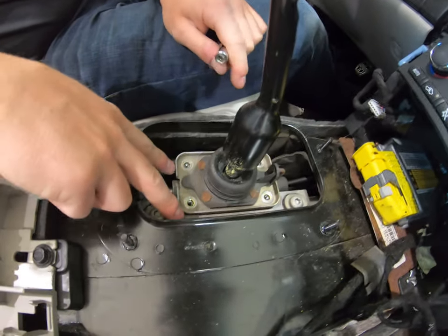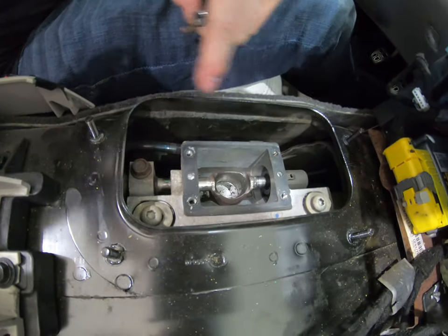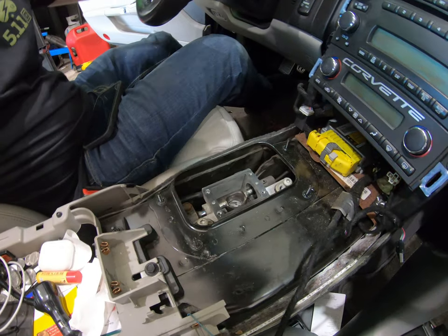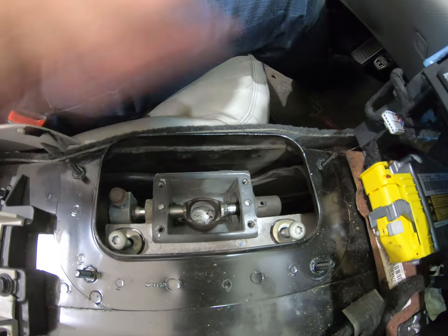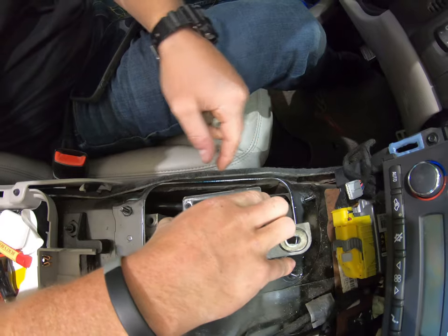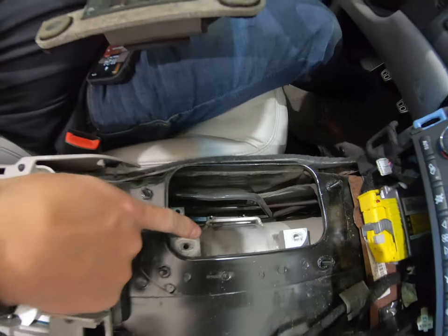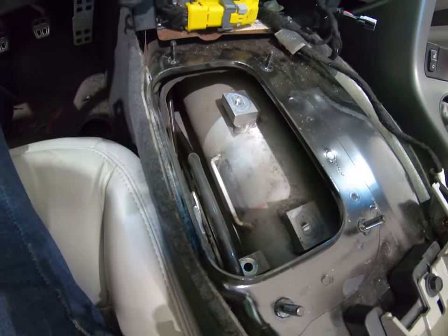Now that you have the bolts out for the upper shifter mount, go ahead, pop that loose and take it out. Next we're going to take these Torx out — they should all be T40 Torx. Go ahead and remove these three. Then you can slide out the lower assembly. Now I'm just going to clean up the torque tube a little bit. That is the top of the torque tube. Just give that a good rub down with rubbing alcohol. Get it clean because you are going to put a little bit of boom mat insulator on there. Then we're going to go ahead and start building the new lower assembly.